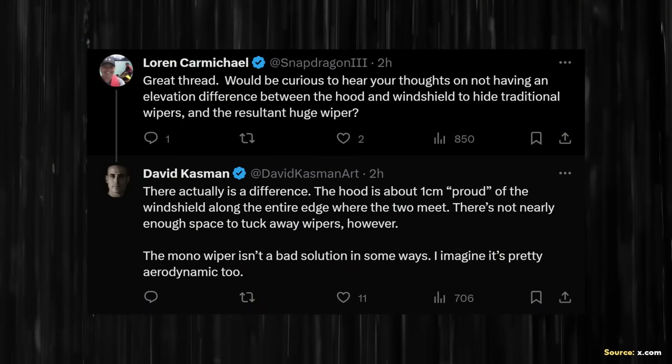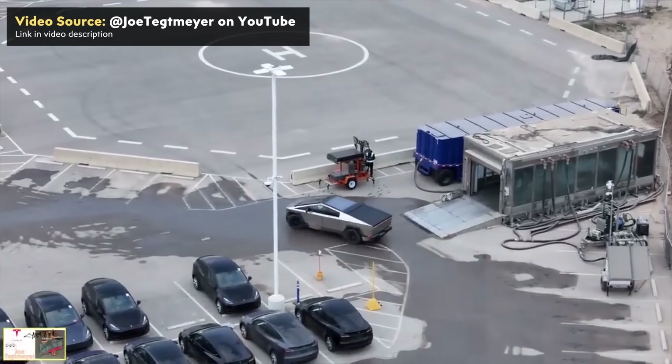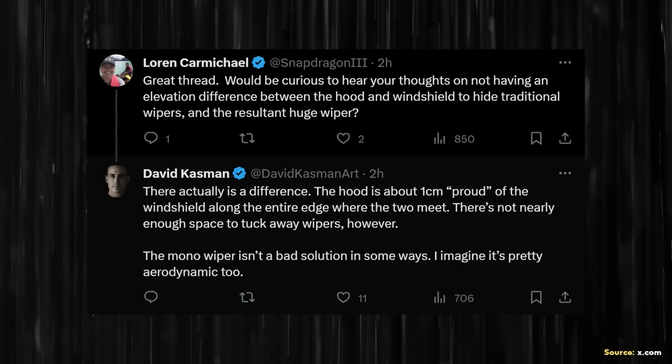David also replied to Lauren Carmichael regarding the Cybertruck's windshield wiper and the fact that there doesn't appear to be much gap between the elevation of the windshield and the front hood, unlike normal vehicles where windshield wipers tuck under the hood. The Cybertruck's front wiper does not go down and hide — it stays on the side of the windshield. David replied: "There actually is a difference. The hood is about one centimeter proud of the windshield along the entire edge where the two meet. There's not nearly enough space to tuck away wipers. The monowiper isn't a bad solution — I imagine it's pretty aerodynamic too."